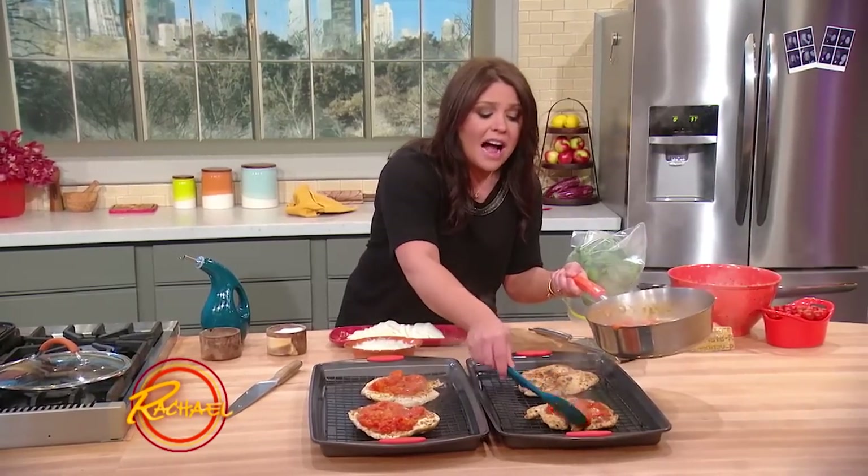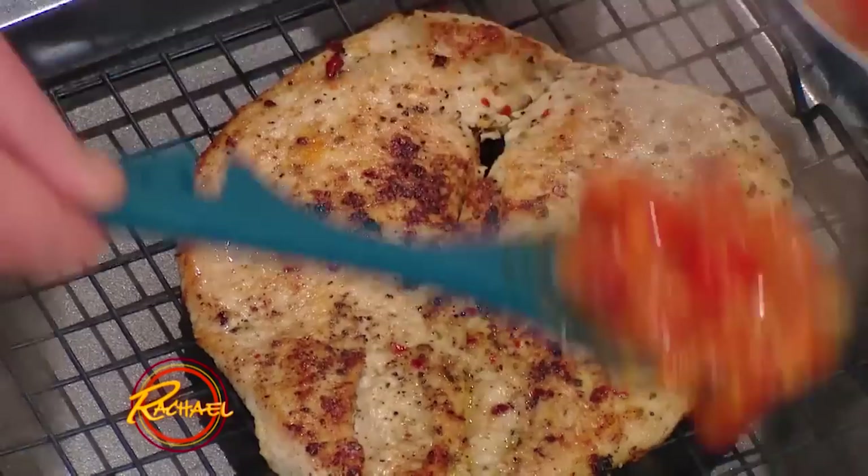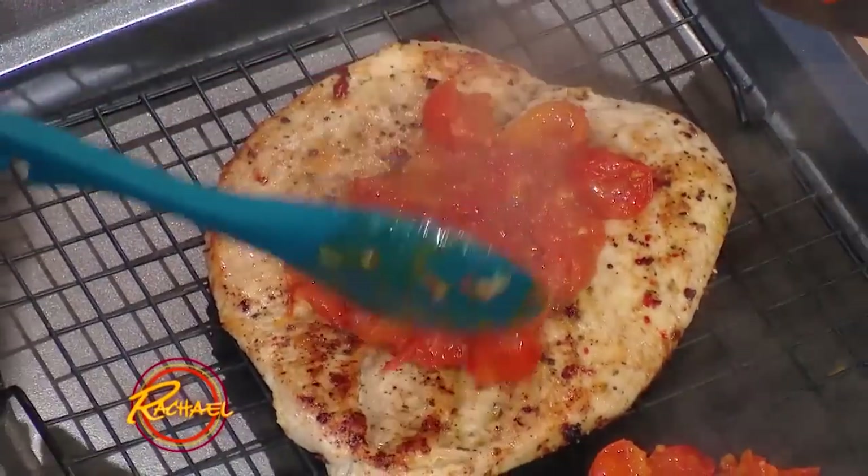Now this is all hot and fully cooked, so all I do to finish this off and brown my cheese is pop it right under the broiler, and it's done in minutes.